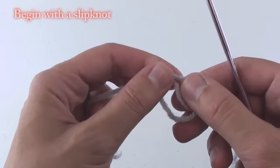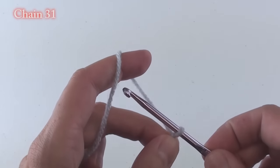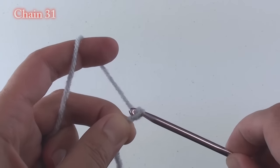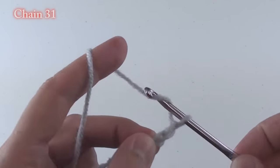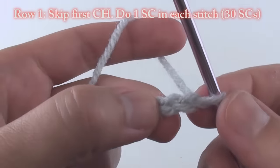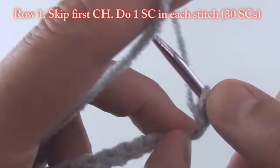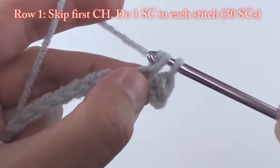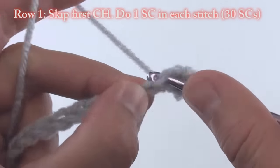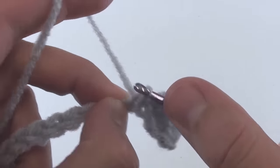To begin, make a slip knot then chain 31. If you need help with the basics of crochet, please see my beginner crochet videos on YouTube. Skip that first chain, then single crochet in the next chain from the hook, then single crochet in each stitch across. You will have a total of 30 single crochets on that row.